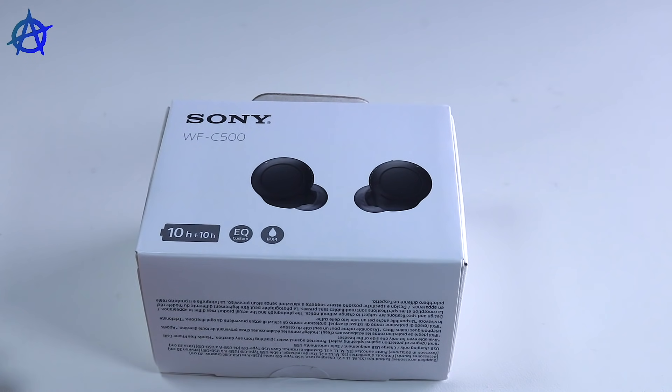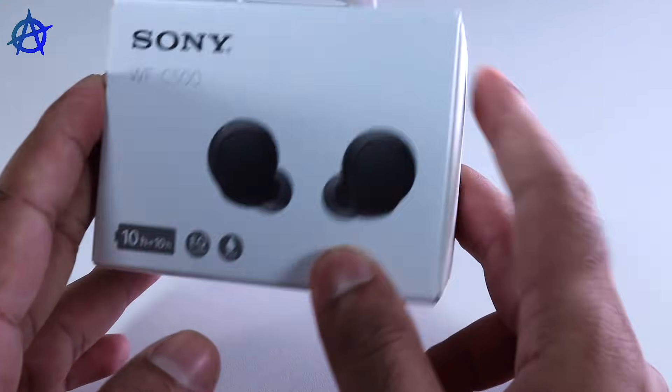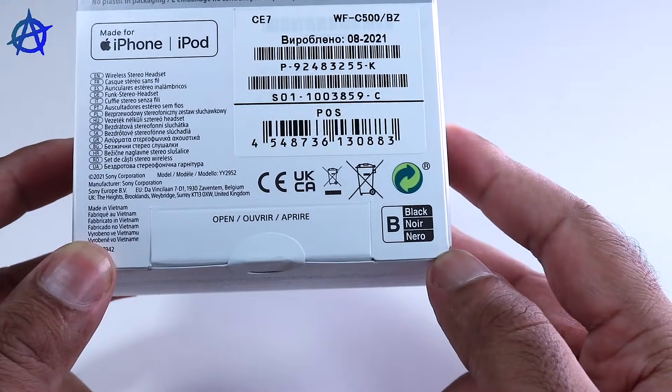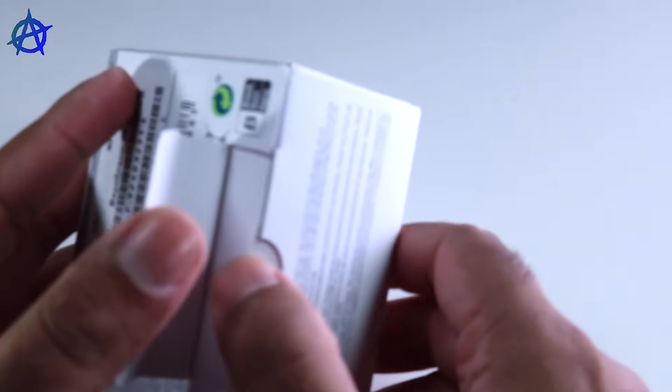It supports Bluetooth 5.0, as well as SBC and AAC codecs. It's supported by the Sony EQ app. I really like the look of the earbuds already. You can use it with both Apple and Android, so you don't need to worry about connecting problems. It also has built-in microphones, and it doesn't even have a plastic wrap, so it's quite easy to open.